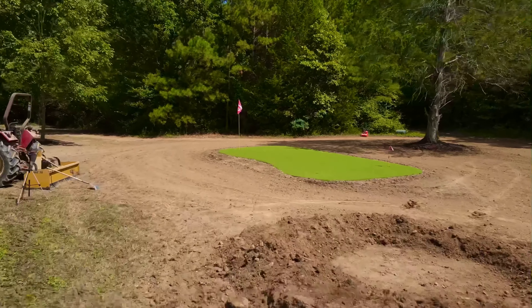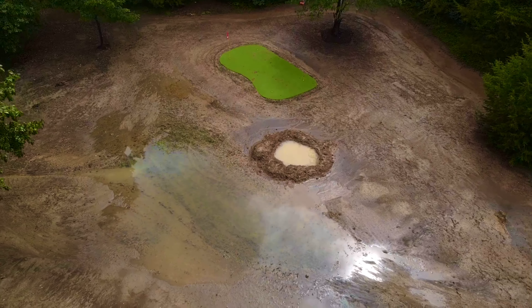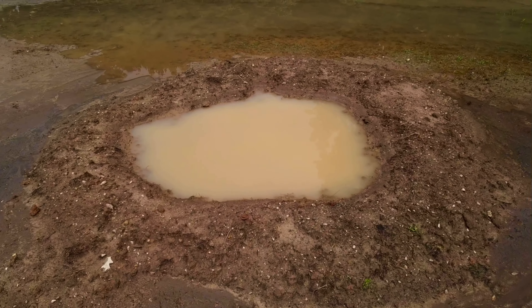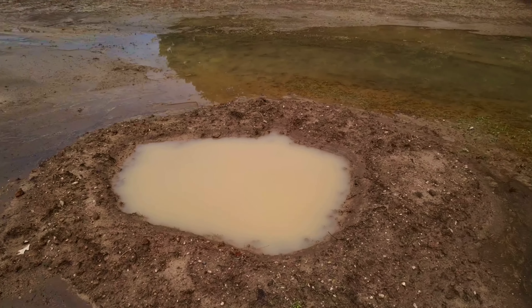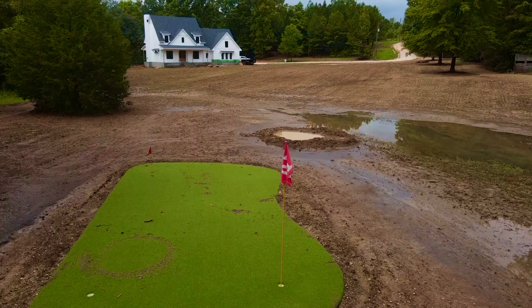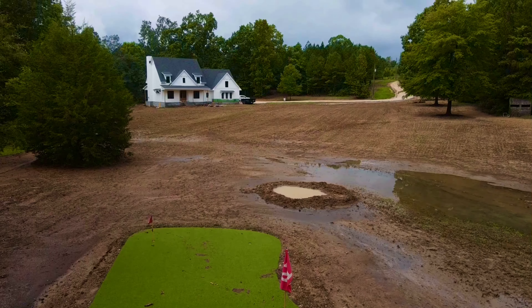Little did we know that we were going to be hit by historic floods that night, where we had over 14 inches of rain in less than six hours. While the bunker now looked like a good mud bath, we were very lucky in the fact that the putting green was undamaged and just needed to be cleaned off, and more importantly, the house build site was rock-solid and had no damage whatsoever.